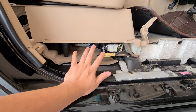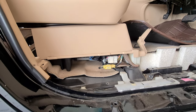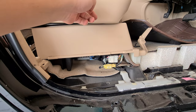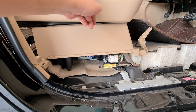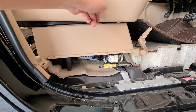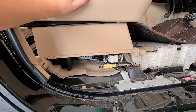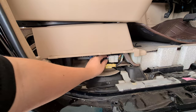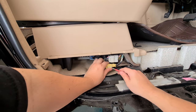Once you have all four bolts taken out, don't remove the car seat yet. What you need to do is move it to the front a bit. This makes it easier to take out the entire seat later. You also need to disconnect this connector.